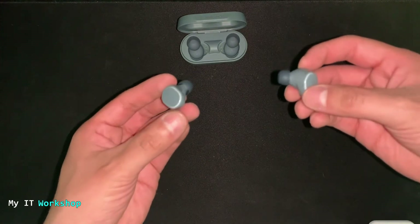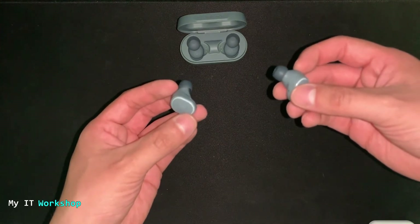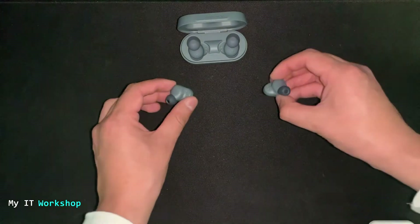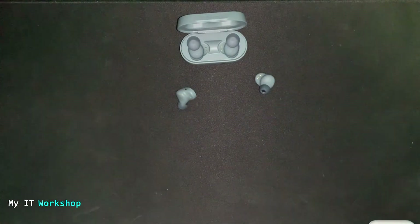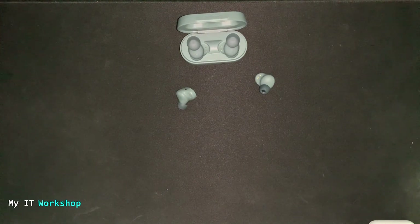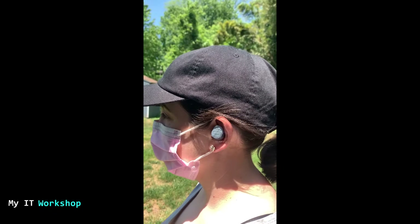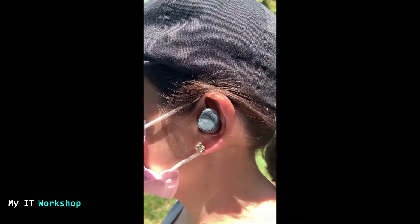The price is very affordable — less than 50 dollars, which is pretty cool. Next we're going to test the microphone to hear how it sounds when receiving a call. That's how the microphone sounds, and now I'm going to show you how the earbuds really look on a person.